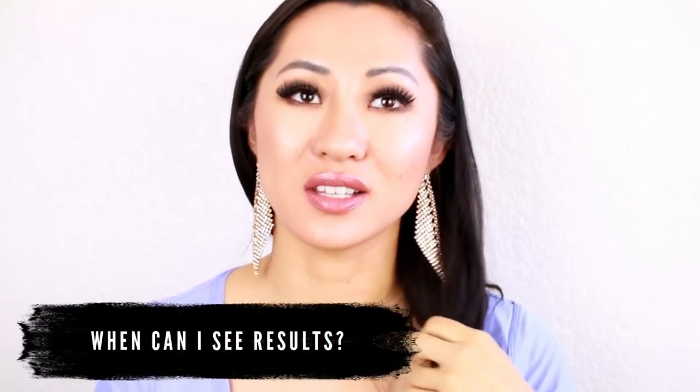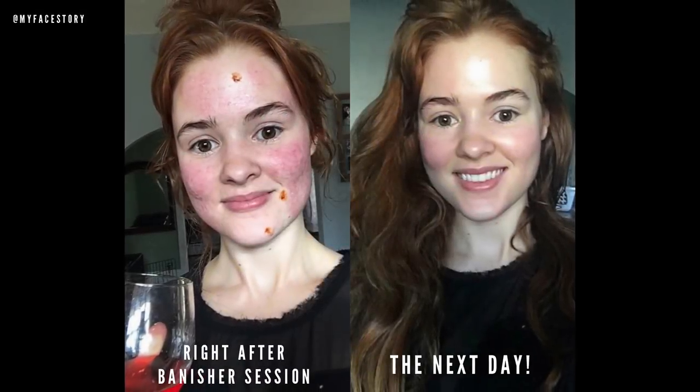Question number eight: when can I see results? You can see results the next day — I can put my word on it. What I love about the Banish kit is that when you wake up the next morning your skin just looks brighter, more glowing, your scars look a little more evened out, and the color of any red marks or brown marks from acne scars will have faded. So many of our influencers have told us that the next day they experience this really amazing glow to their skin. So I can safely say that you will receive results the next day.